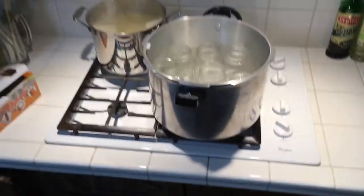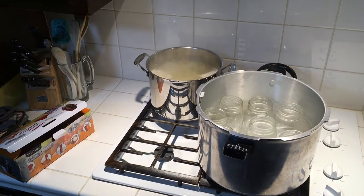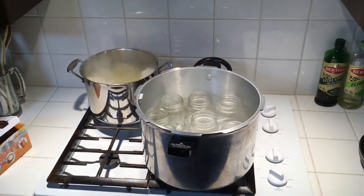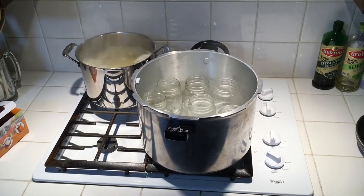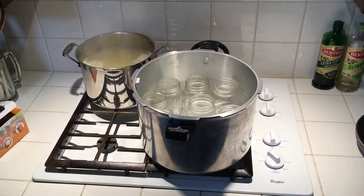The chicken stock is boiling nicely. I'm going to take the jars out of the canner, dump the water back in the pot, set the jars on my towel, and start filling everything up. I'll crank this to medium heat — you barely want the stock simmering while your jars are being filled.